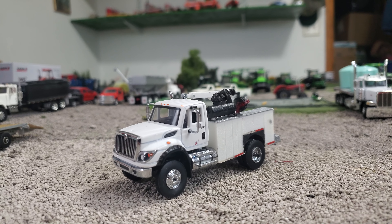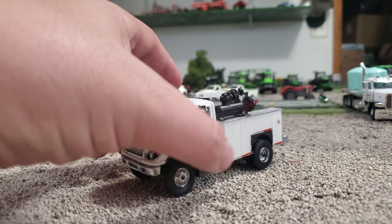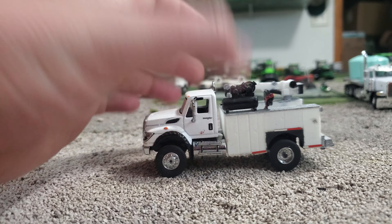This thing was silly cheap — the truck part was anyway — and it had a wrecker on the back, if I remember correctly.